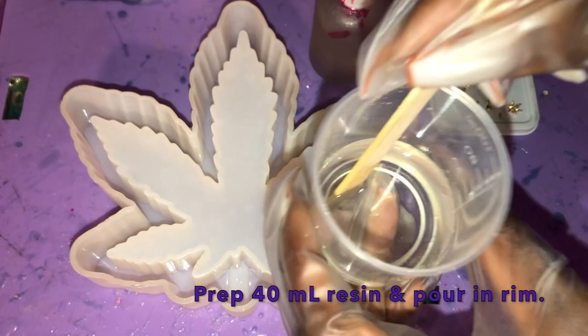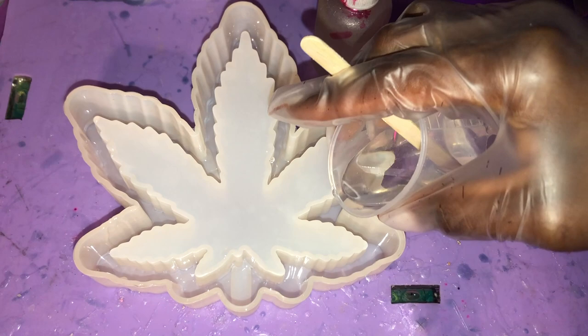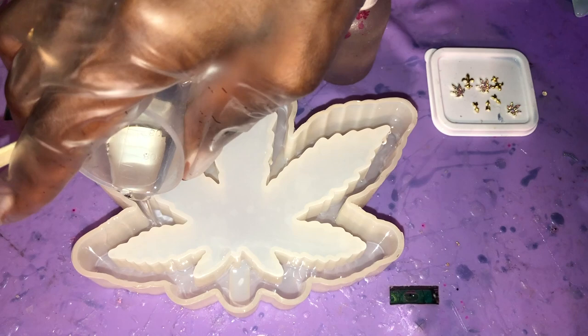All right now hippies, you know the drill. We're going to be working in layers here. The first layer, we're going to be starting with 40ml of resin. Just going to get that stirred up nicely, mixed together. I am using a two-part resin, equal parts, one-to-one ratio, and I'm just pouring that into the rim here.